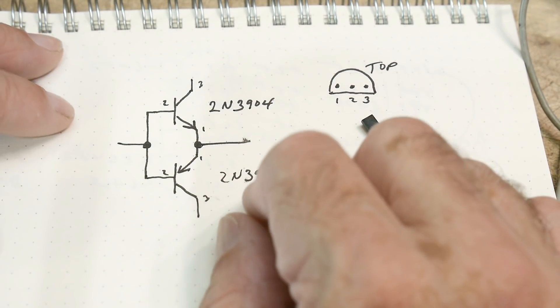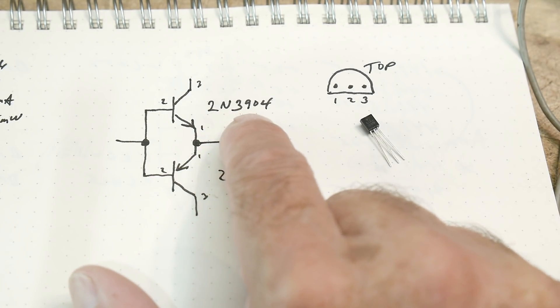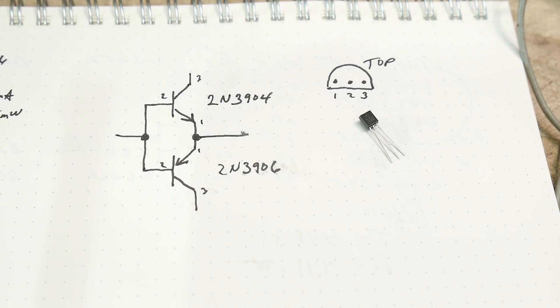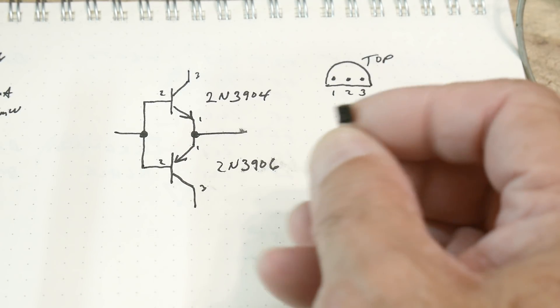Alright, what's the chip of the day? We've got two chips of the day — two for one: a 2N3904 and a 2N3906. These are very, very popular transistors. They come in these cute little plastic packages with three legs.